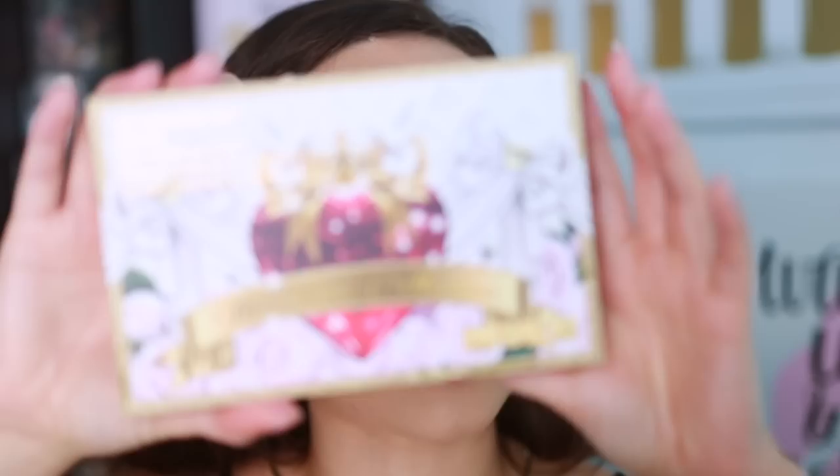Here's the order for today's video in case you wanted to skip ahead: I'm going to start off by swatching and doing a look with all three of the eyeshadow palettes, then move on to swatches of the liquid eyeshadow, and then finish up with comparisons. I did already pull a few palettes that I want to show you what is similar if you have a large Pat McGrath collection.